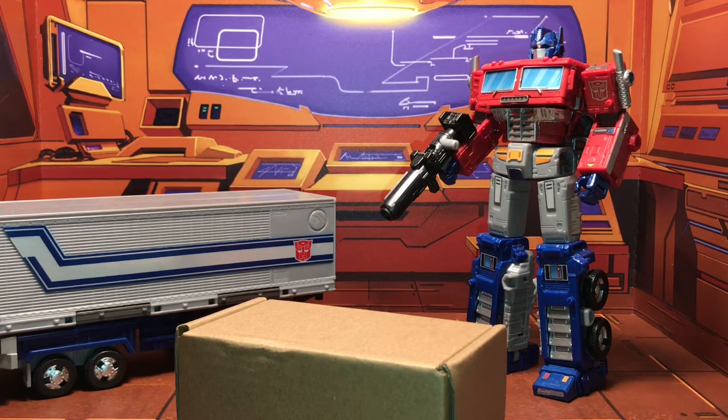You're probably wondering: didn't you just do an upgrade kit for Optimus, and didn't he come with a roller? You're absolutely right. I went ahead because I got tired of waiting. I saw that Non-F had done an upgrade kit which included a roller, so I went ahead and got that, set it up, and reviewed it.